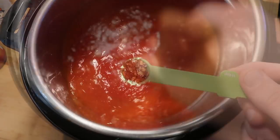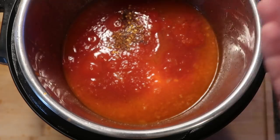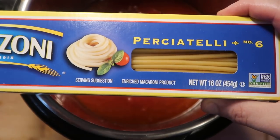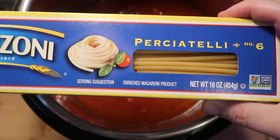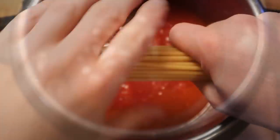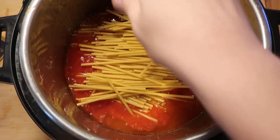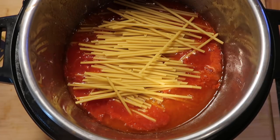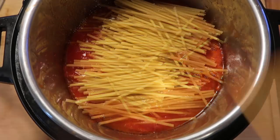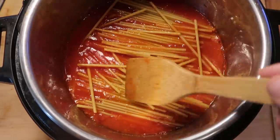Now let's stir everything together and season with half a teaspoon of crushed red peppers — just a little spicy, and you can use more or less as you like. We're adding perciatelli or bucatini pasta, which is basically the same thing: a hollow spaghetti. I'm going to break it and put it into the pot — it won't fit otherwise. Just take a spoon and smooth it out so it's nicely submerged in the pasta sauce.